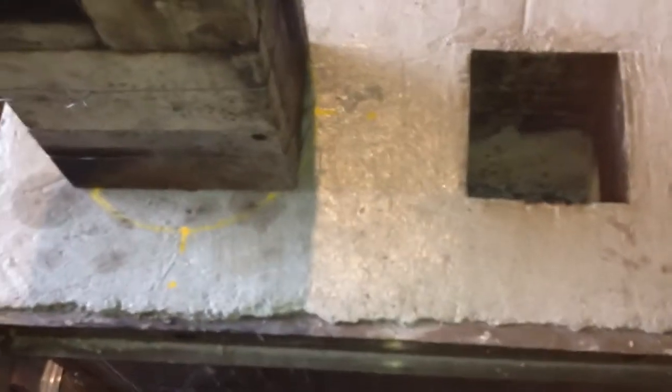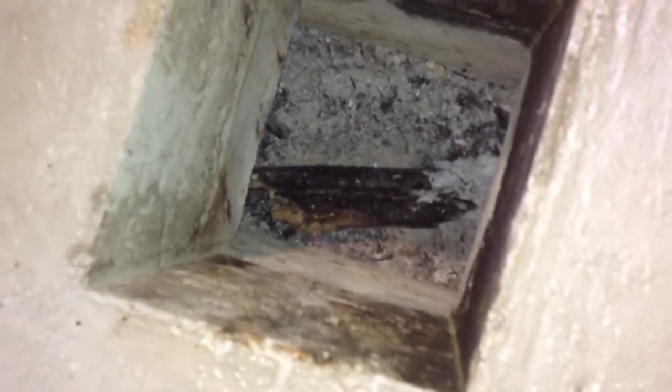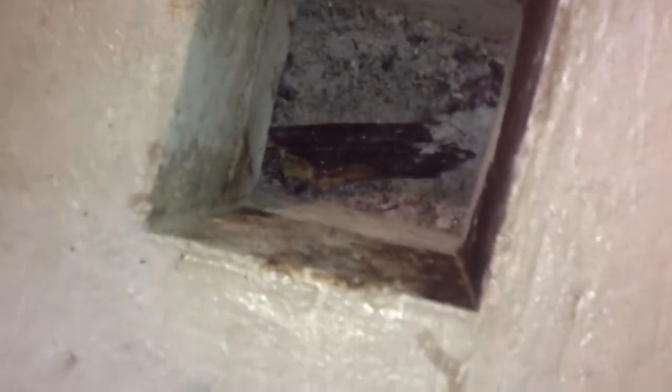I'm going to put the bell heat exchanger on it and might try it out. I'm also wondering about putting a burn grate under there where the wood sits — to get the wood up off the floor a little bit.